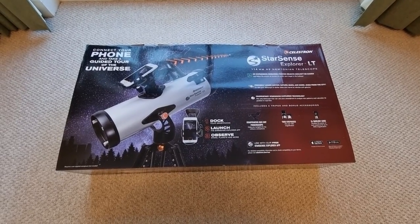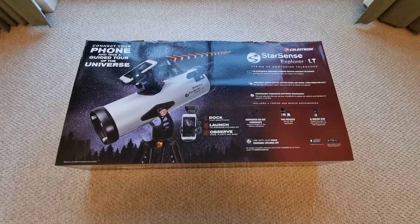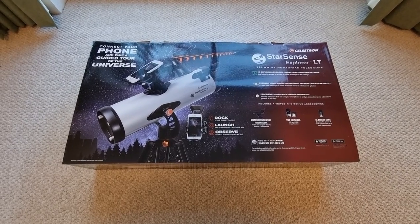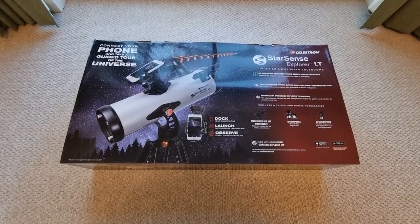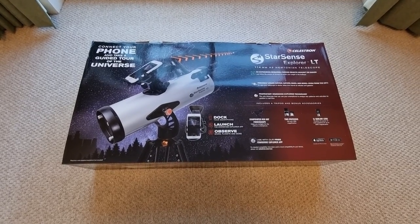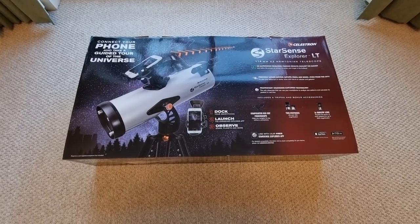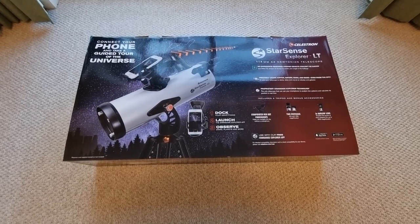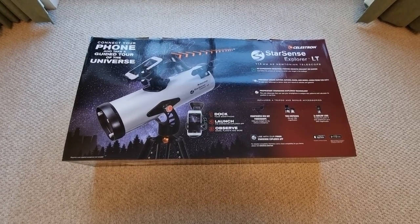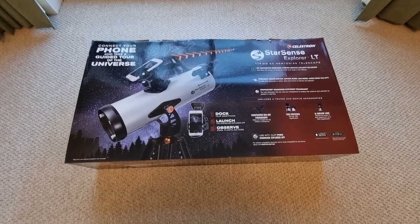Welcome to today's video where I'm going to be showing you exactly, step by step, how to set up the Celestron StarSense Explorer 114LT. So if you have recently purchased this Newtonian reflector, maybe you've had it some time and you just want to kind of refresh your memory, then this video is for you. We're going to be getting this telescope ready to go. I'm literally going to be getting all of the pieces out of the box and showing you exactly where they all go, and also giving you some additional tips and suggestions along the way so you can get the most out of this telescope.